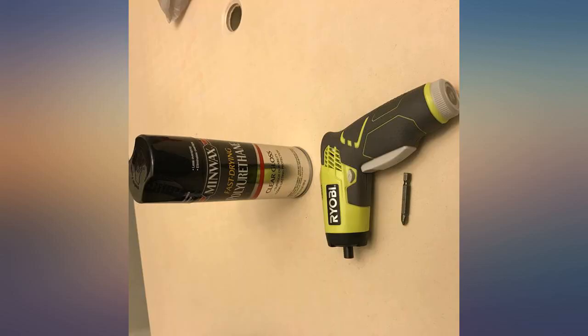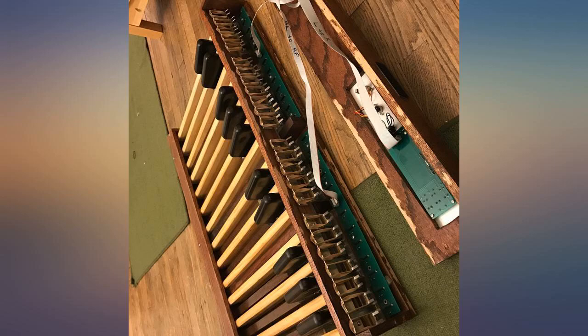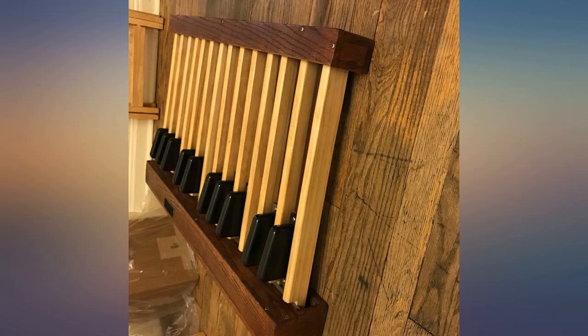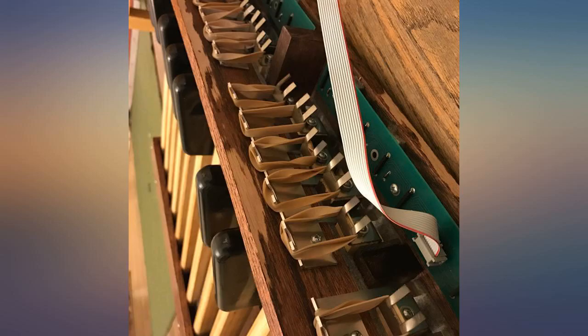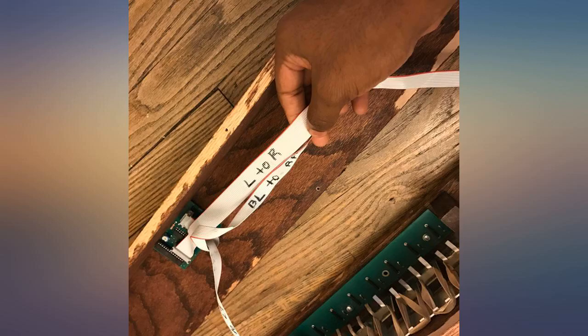We move a lot and this is a perfect lighter weight option instead of a full size organ. I practice at home all week so I can play for church services. I do wish it had 1 or 2 more pedals, but for the majority of pieces I play it hasn't been an issue, and I was able to modify my footwork to compensate. Would recommend to my friends.